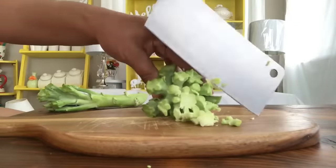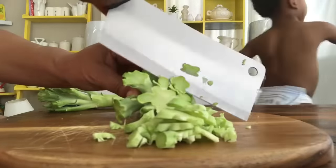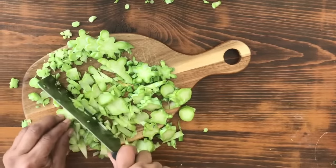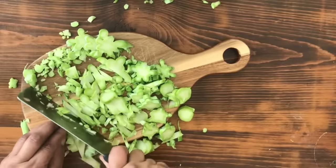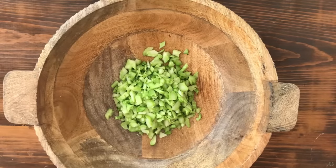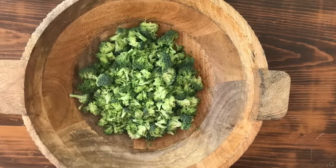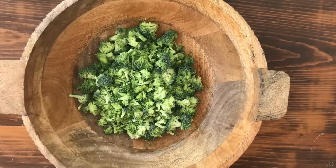I'm also going to chop the stalk or the stem to include that in our salad. There are nutrients and vitamins in there as well, and it makes the salad extremely crunchy — and you guys know I love a good crunch. The crunchier the better. Now we have our broccoli beautifully chopped up. You can chop your broccoli any size that you want.